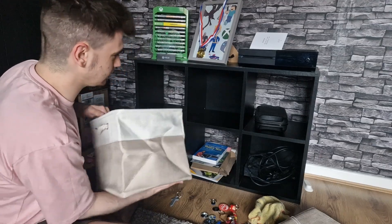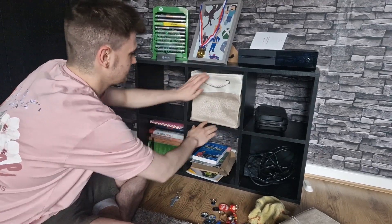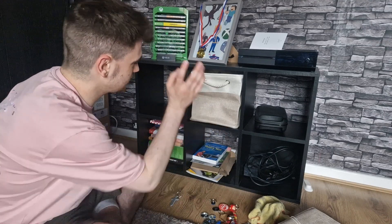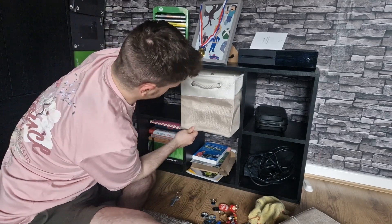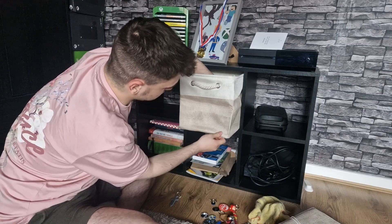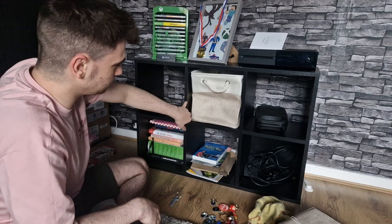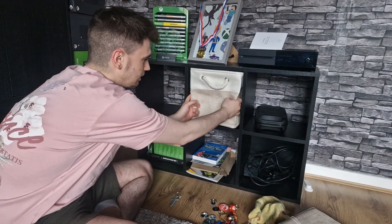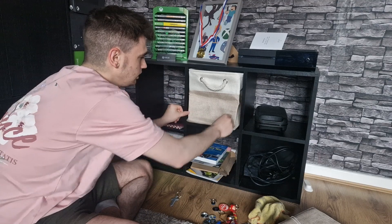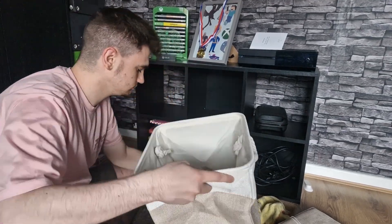I'm just hoping it would fit — yeah, I think that's fine. Let's just get it in there. The crinkles are going to be a bit annoying and it doesn't look very pleasant right now, but if I straighten these bits out a little bit, I think it'll look very nice and neat.